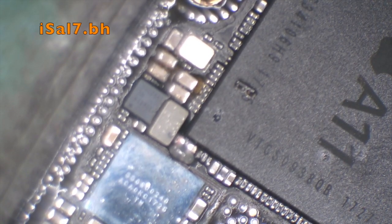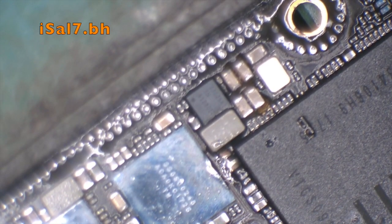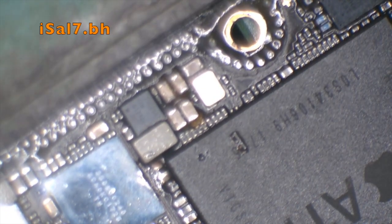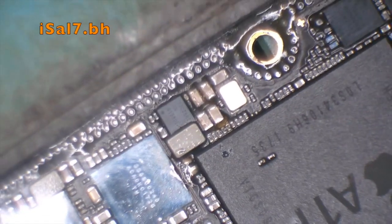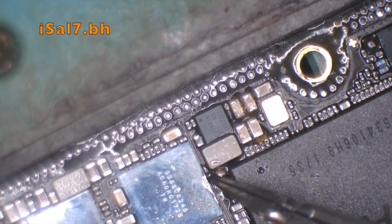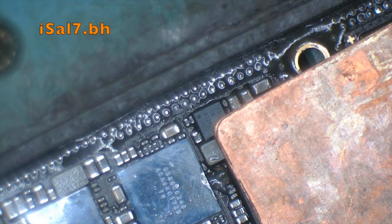I'll be using hot air to put them back, and tin the pads first. Here goes, tinning the pads. Got to shield the CPU also from the hot air. I'm using lots of flux and shielding the CPU at the same time.